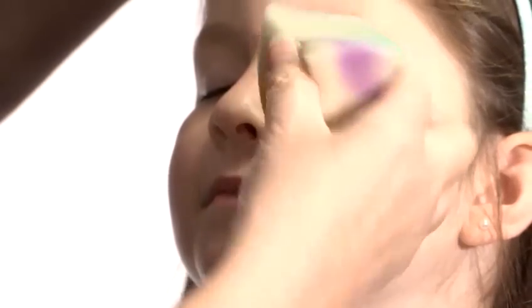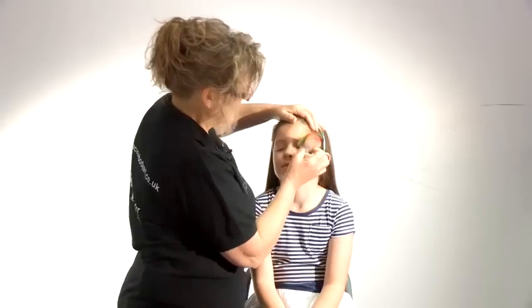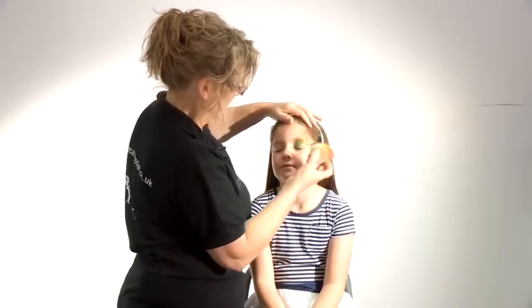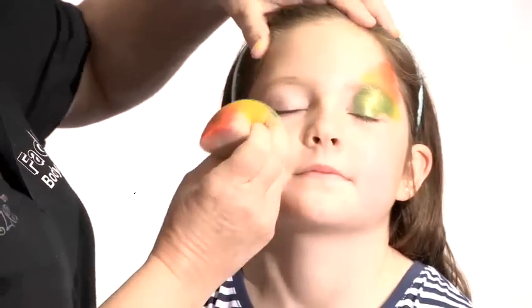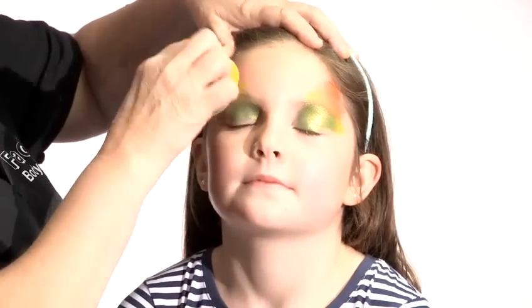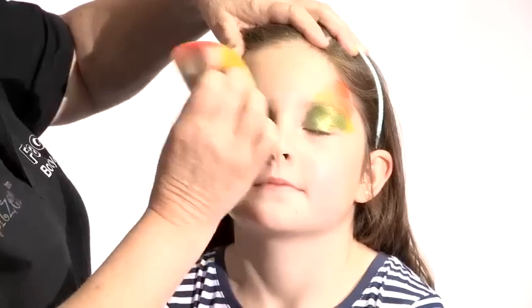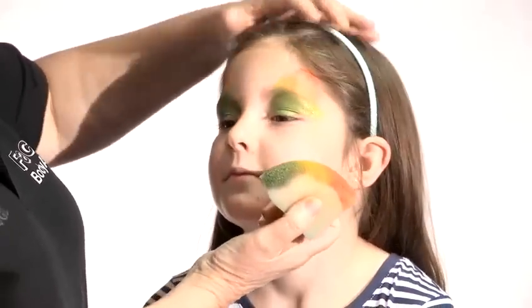Just gently close your eyes, pinch the sponge and go into the corner, and then because you've got all the colors there at once you can just roll the sponge up so all the colors come out at once. Same on this side — put the green in the corner of the eye, yellow and out into orange. She's got lovely brown eyes so these colors always look good.